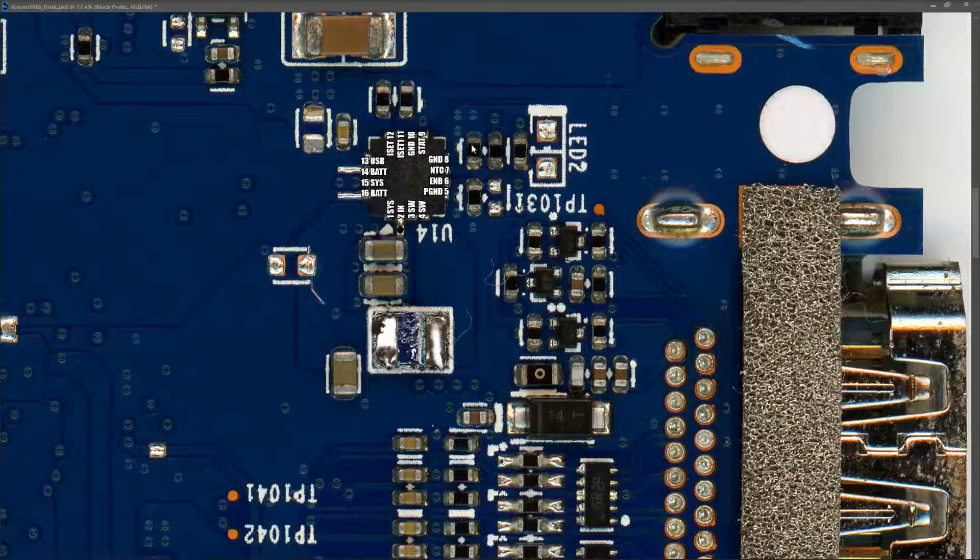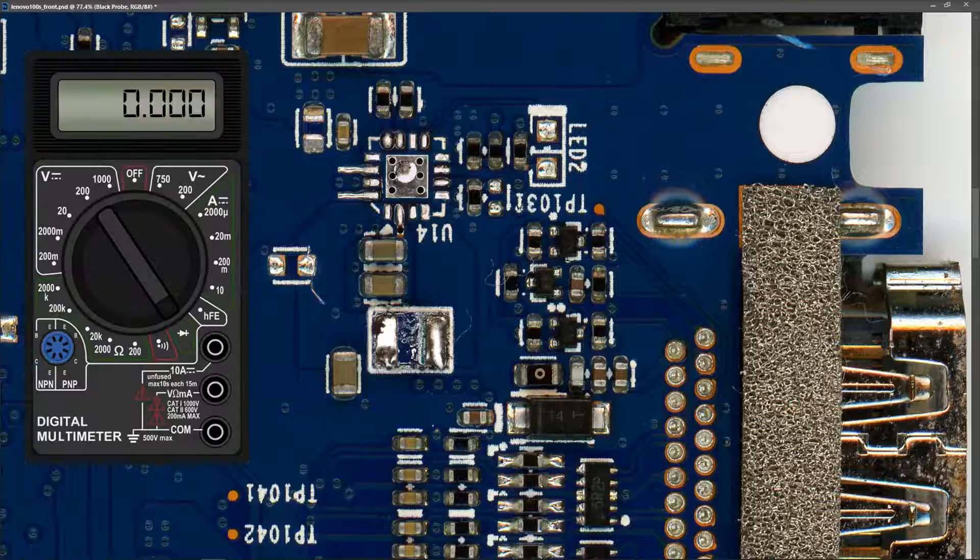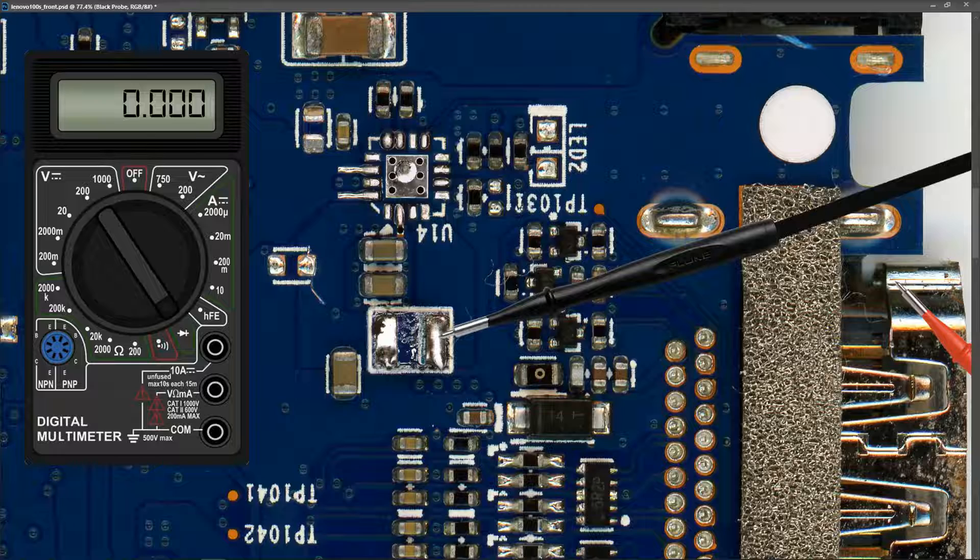To prove the IC is the cause of the short, I removed it. In diode mode, red probe to ground, taking a reading at the same location we were reading a short — and it now measures OL. That proves the IC is the cause of our short.